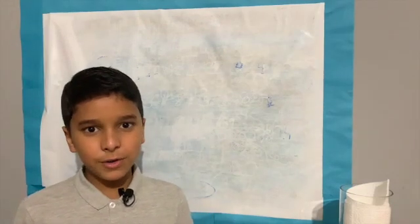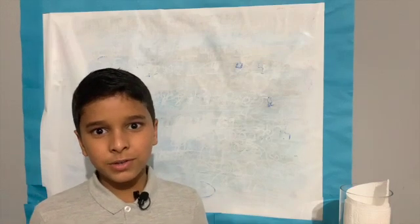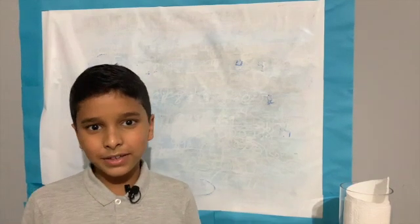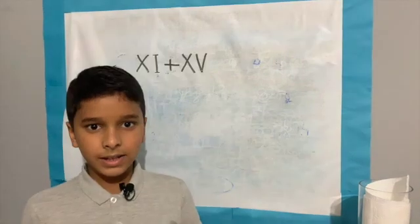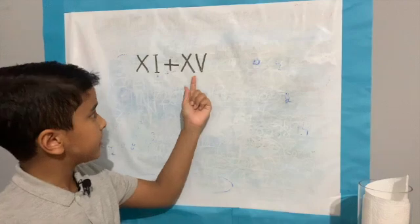If you're new to Roman numerals, watch my previous video on Roman numerals for beginners, then come back to this video. Let's look at a first example: XI plus XV.